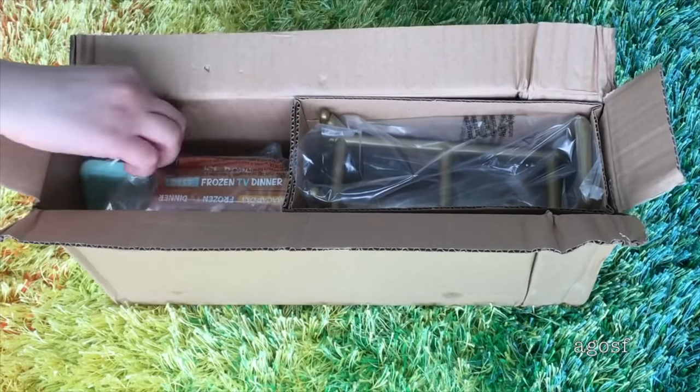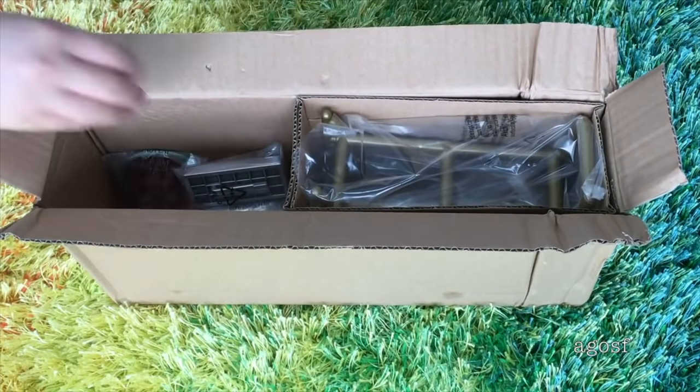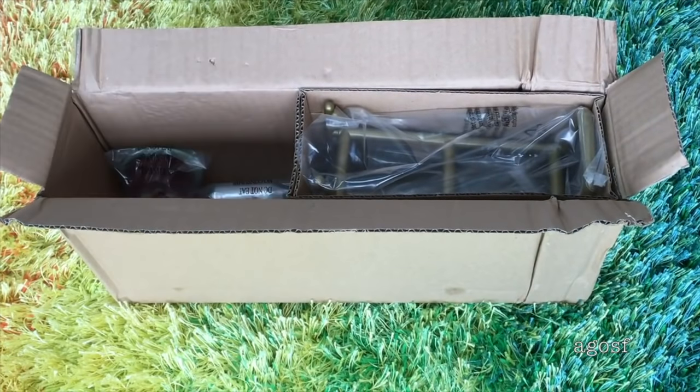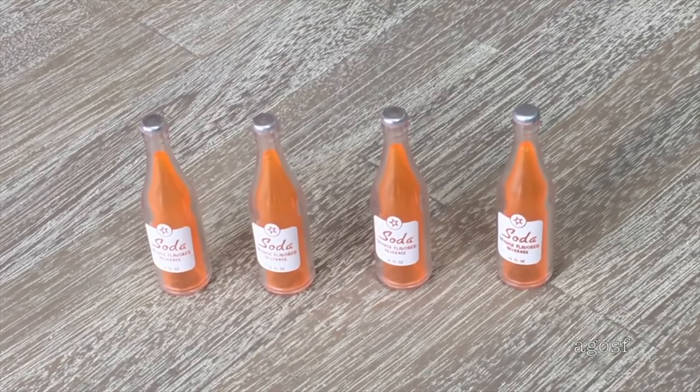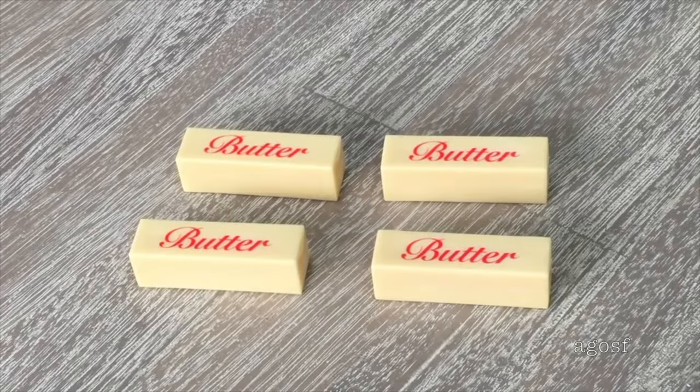A lot of the items are wrapped in plastic. Once removed, the first four items in the set are orange sodas — the packaging is clear so you can see the liquid inside. The next four items are butter sticks with 'butter' written on the front. They're surprisingly quite heavy even though they're made of plastic, and there's a small compartment on the fridge door to store them.